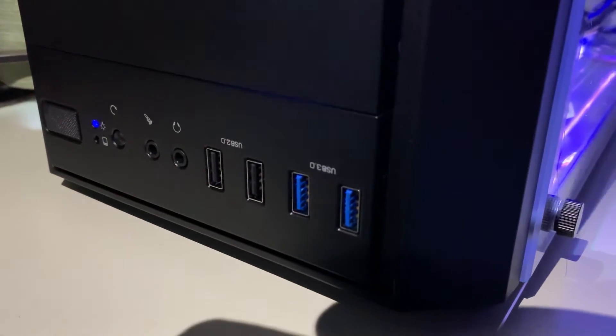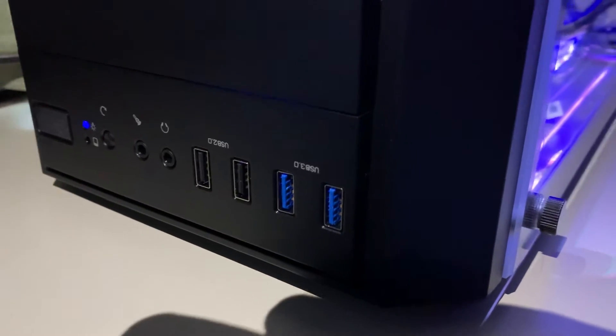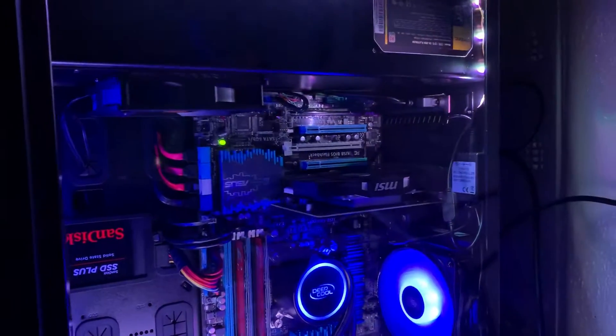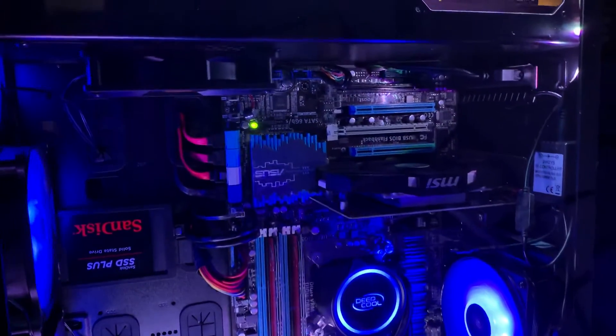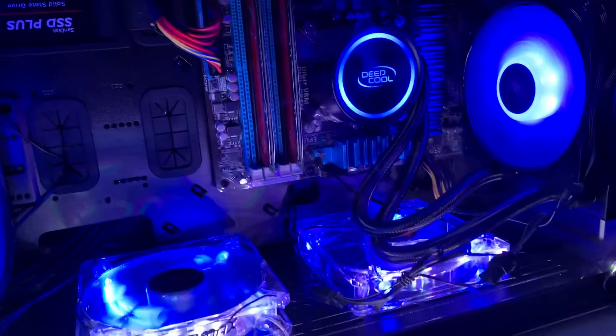They're not on the top, because if they were on the top then I couldn't put this in an upside-down position. I think it's a good setup — I'm not sure everyone would use this, but I think this is a very good option.